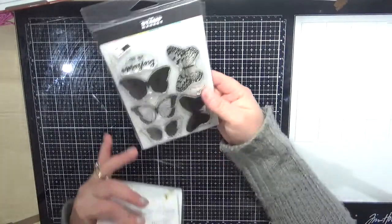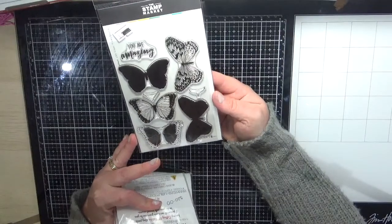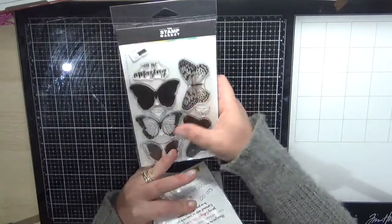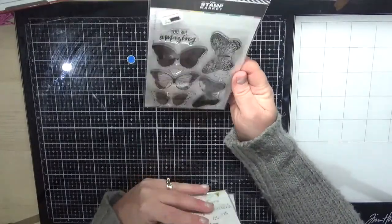Next is the Stamp Market butterflies — I really love these. They all layer up so you can do a black layer underneath and then a color over the top and layer them all up.